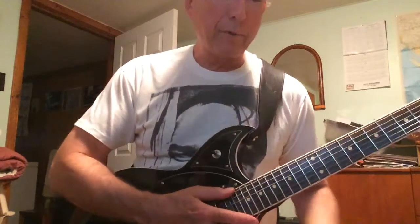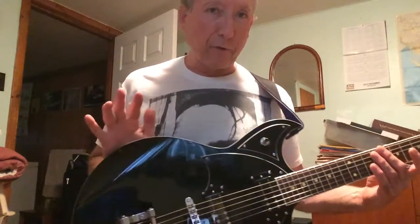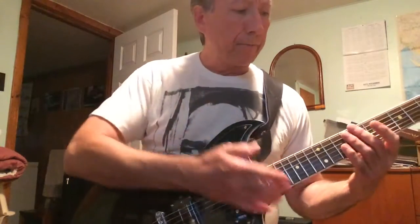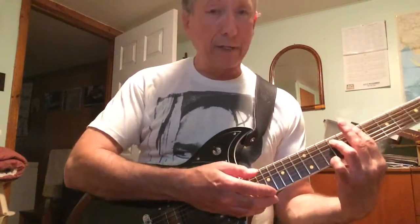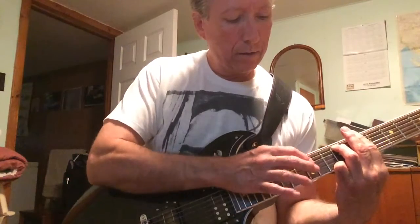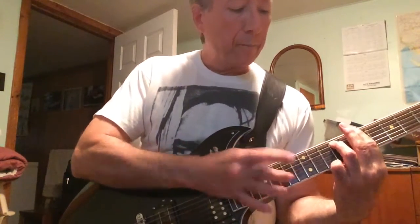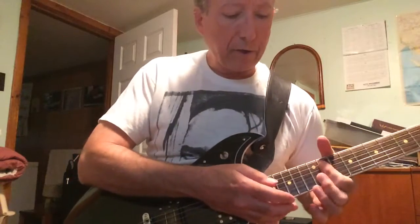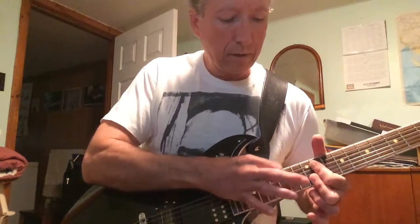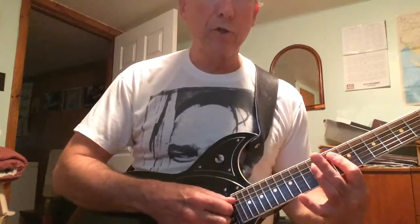I didn't learn Eruption — I was too lazy, unfortunately. But I immediately saw the potential for that kind of technique. It's a really great technique to use for clean playing. You can use it for some nice, very delicate effects.